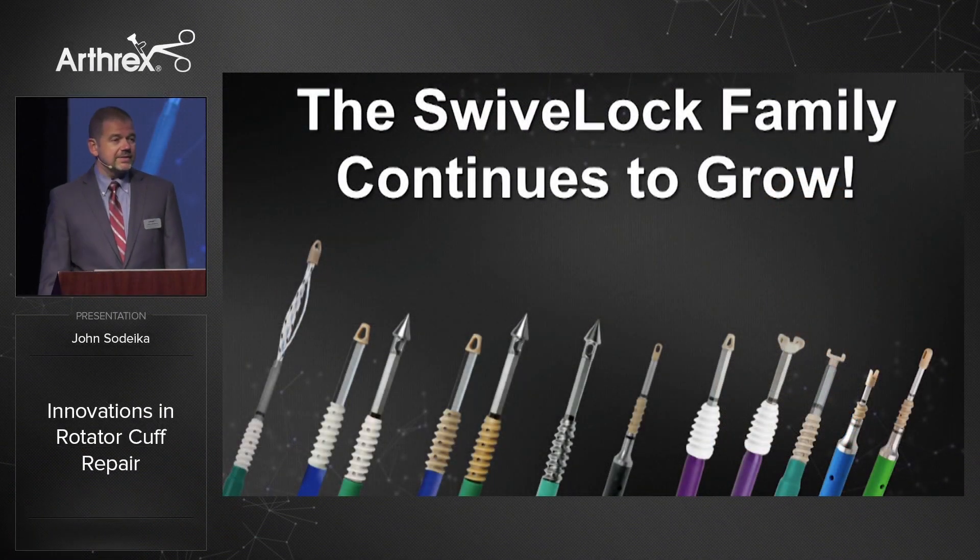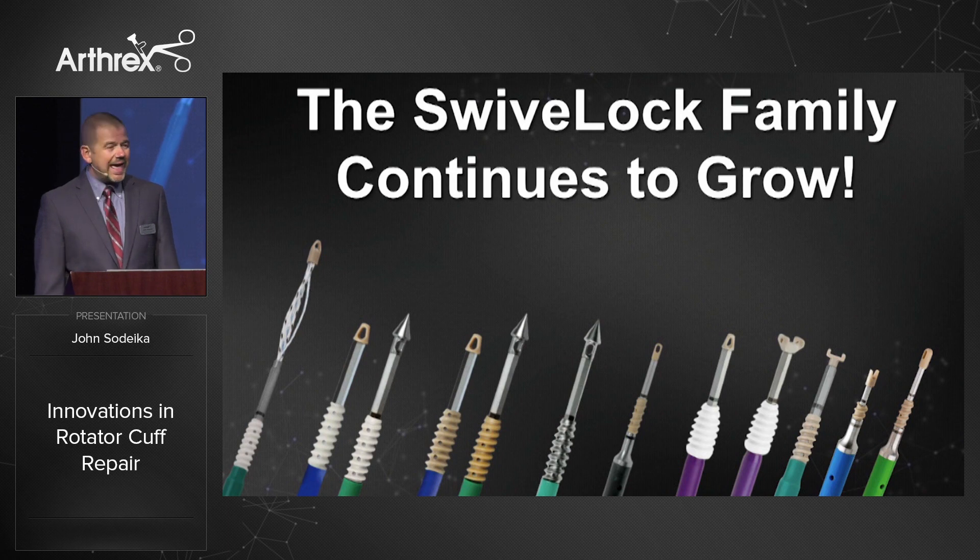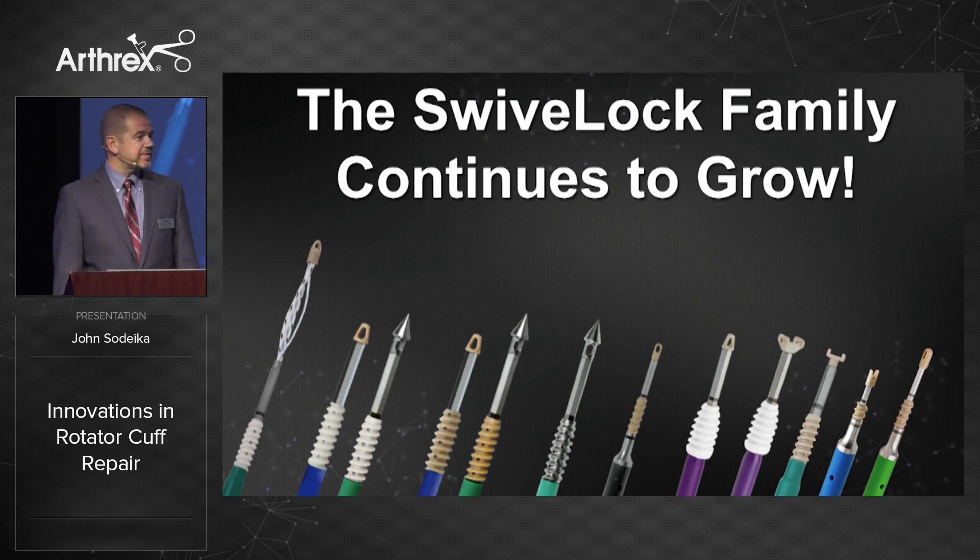The Swivel Lock product family continues to grow. This is by far the most popular suture anchor line in the world, and the most important anchor line that we have at Arthrex. We continue to innovate, adding new materials, new sizes, new tip configurations, and new suture options to allow it to be used throughout the body.